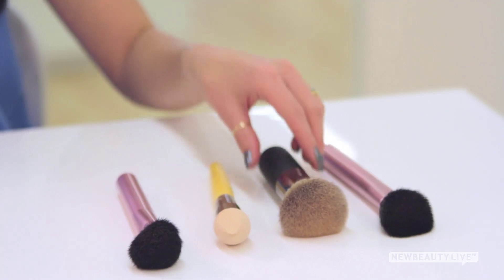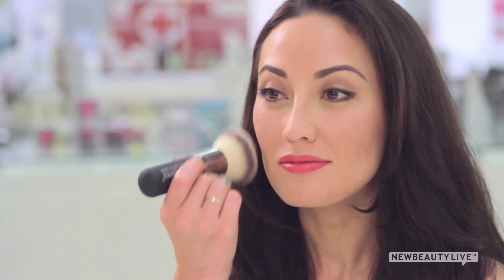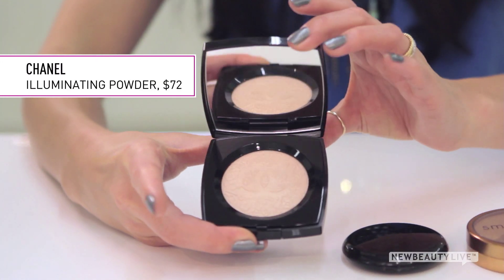Don't worry if you apply too much because next we're going to blend using a big soft kabuki brush. At this point you should have a beautiful glow, but I like to top it off with a luminizer for added dimension.